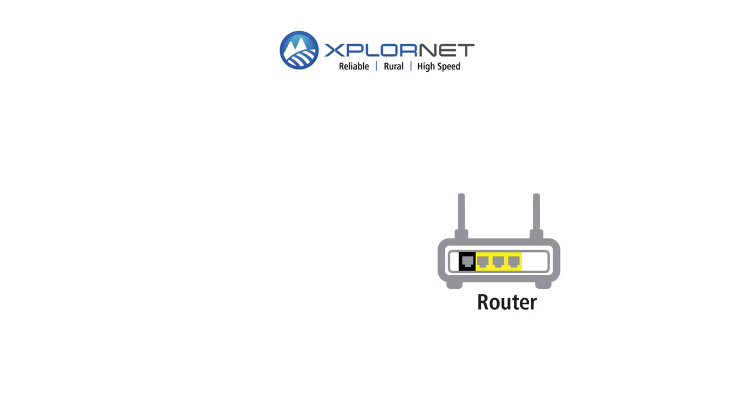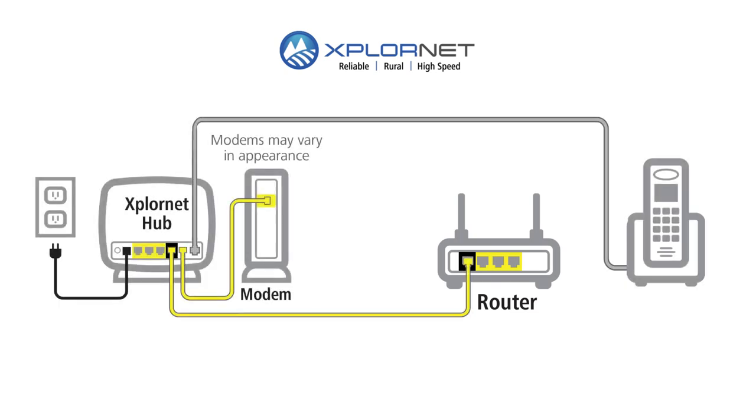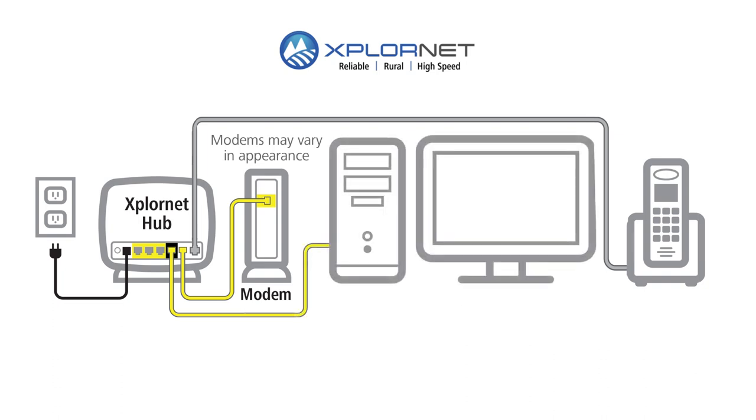In this video we're going to connect your wireless router and home phone to the ExploreNet hub. If you don't use a router, you'll connect your computer and modem to the ExploreNet hub instead.